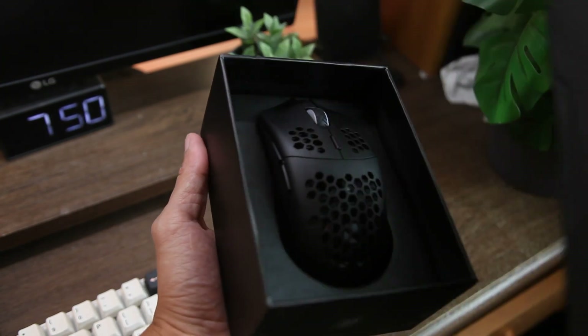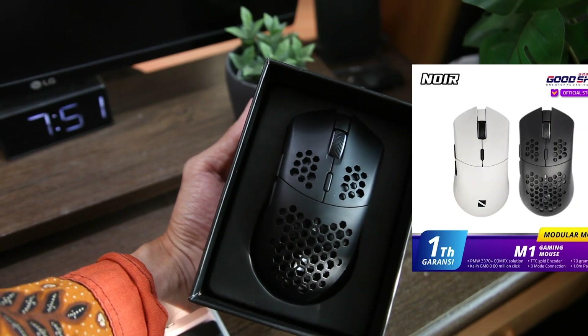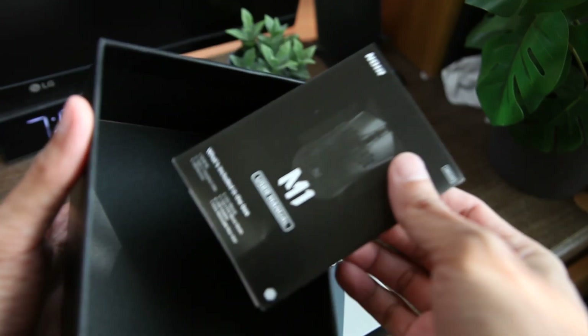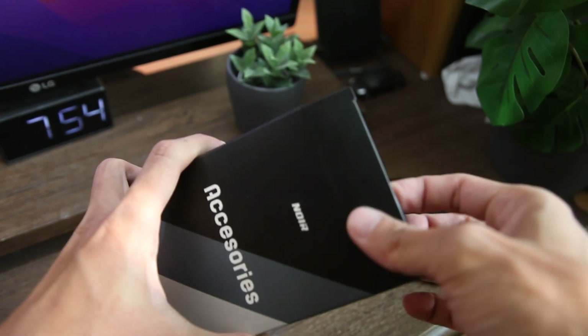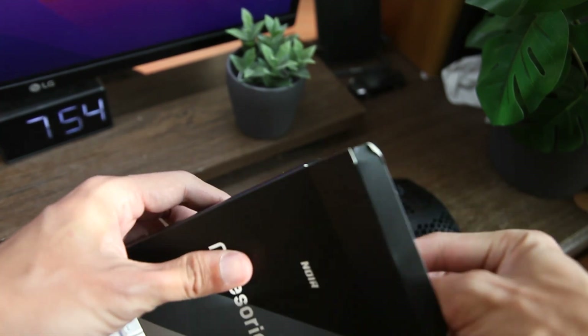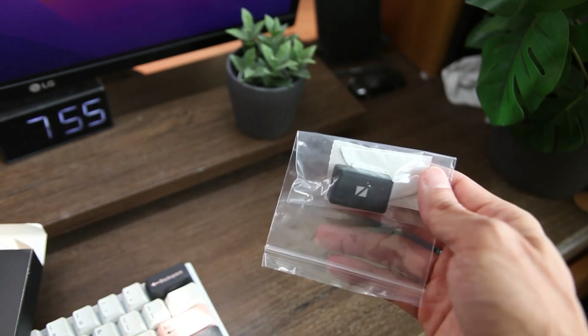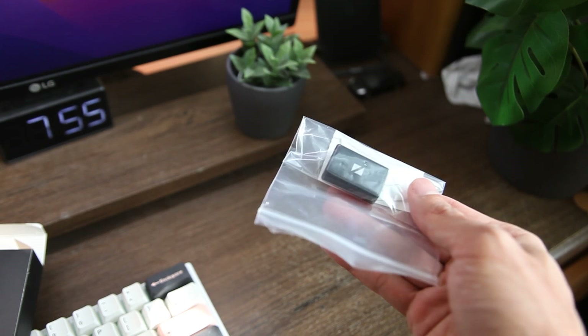Di dalam boxnya sendiri kita akan melihat penampakan dari mouse-nya, yang saya pilih varian warna hitam, dan sebuah paket aksesoris yang isinya macem-macem, lalu kemudian sebuah manual book. Isi dari paket aksesorisnya lumayan banyak, mulai dari kabel paracord USB Type-C, sebuah dongle extender untuk receivernya, dan sebuah mouse feet tambahan.